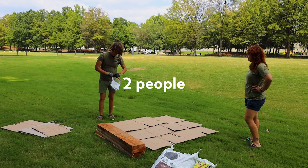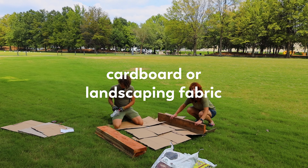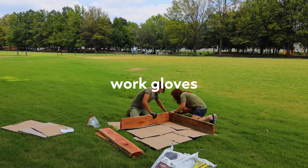What's needed? Two people for carrying and assembling, a drill, cardboard or landscaping fabric, soil to fill, a knife or box cutter, and work gloves.